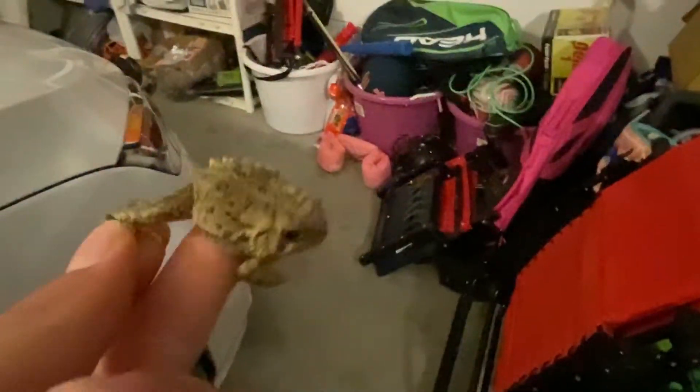The first toad of the season has been spotted! Aw dang it, the low light — let me grab it. Let's bring him into the light. I'm probably gonna be putting this guy in my toad video when I carved a wooden toad. Yep, he peed on me alright. But anyways, there he is.